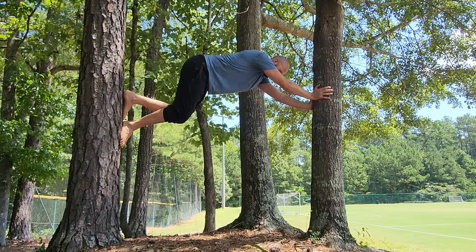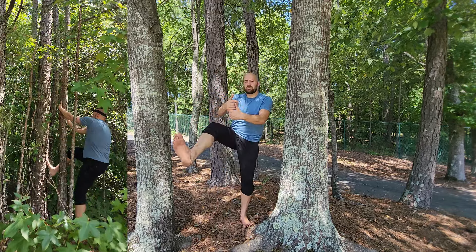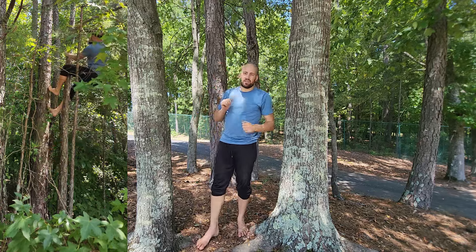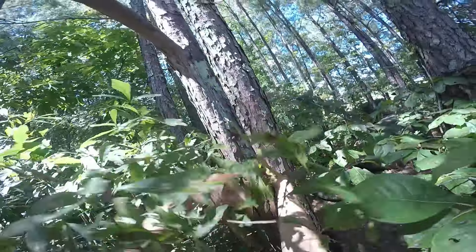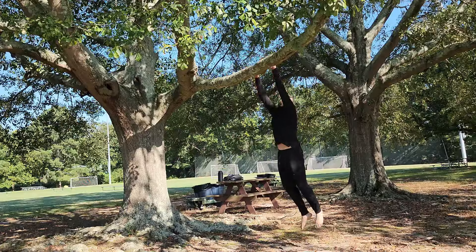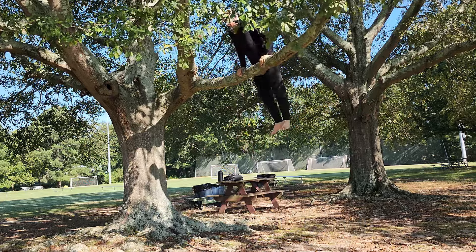When trees are farther apart, you can reach across with hands on one tree and feet on the other, but this requires a lot more strength. When they're close together but one is small enough to wrap your hands around, use your feet against the larger one to wedge on the outside. This feels similar to the palm tree climb but is actually easier because you get better foot leverage against the back tree, putting less pressure on your hands.